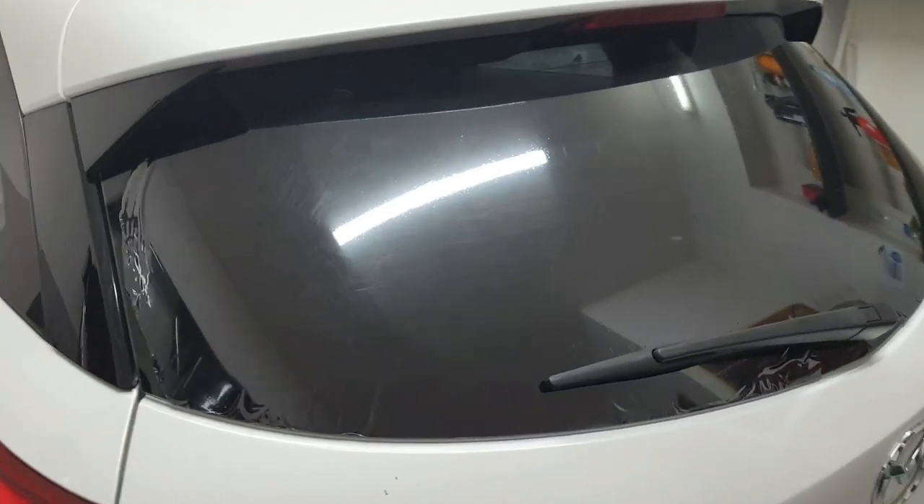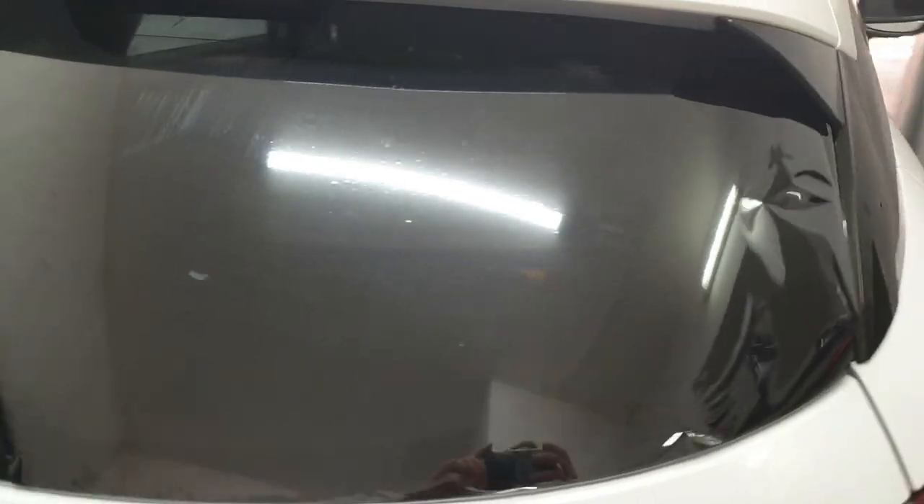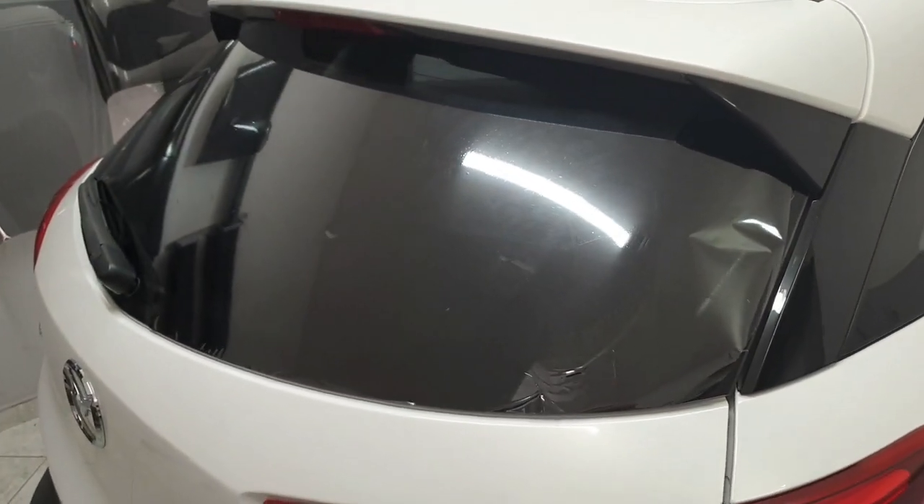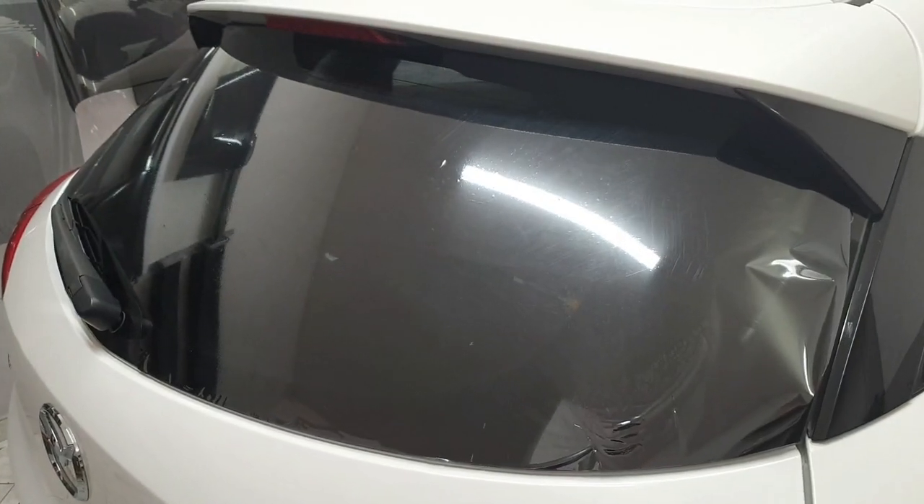The foil is heated now and, as you can see, it took the proper shape of the rear window. Now just take a few minutes to cool it down, and then he can apply it from the inside.